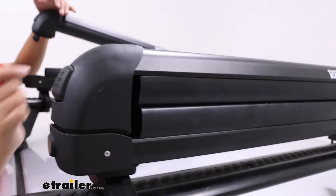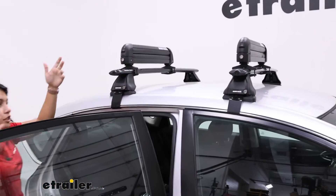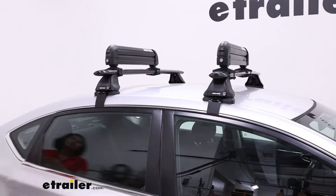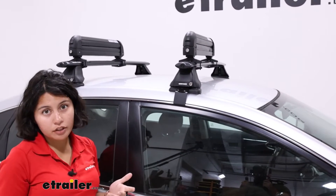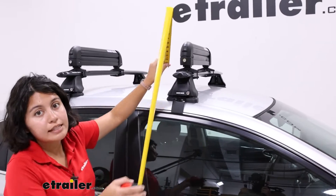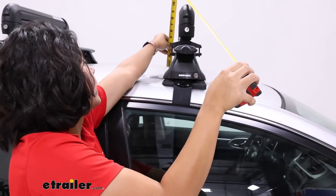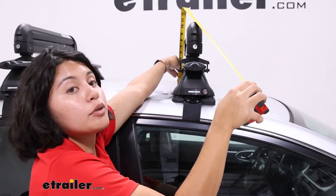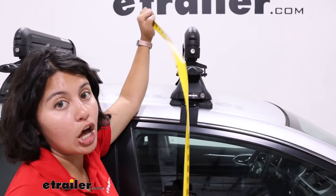You can secure it with this lock at the end. If you have other Rhino Rack accessories, you could get locking cores to get them all keyed alike. This is going to be relatively low profile, not as low profile as the Yakima Fat Cat Evo though. If you want to keep this on your roof, it is going to add about 10 inches of height from the top of the roof to the top of the carrier.